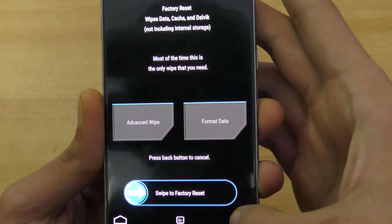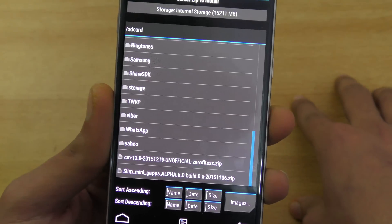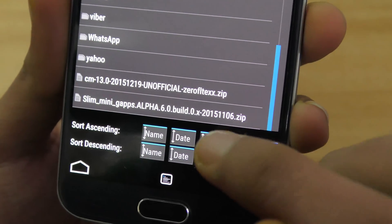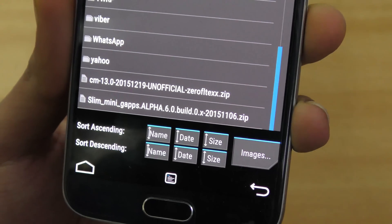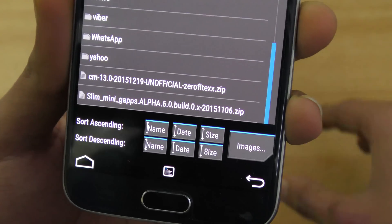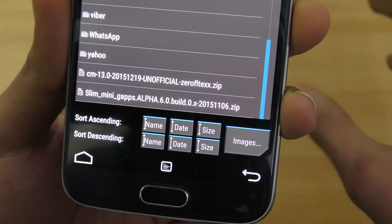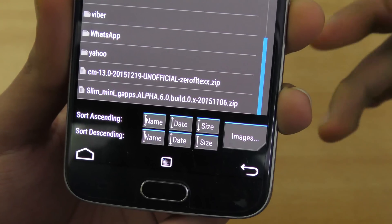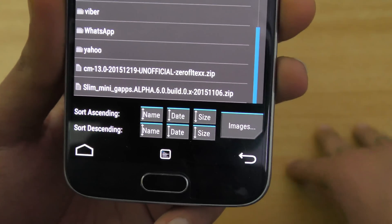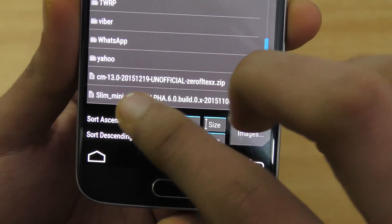Then go into Install and scroll down. Copy the ROM to the root of your internal storage. The ROM file is CM13.0 0FLTEXX — this is for G920i and G920F. For the Galaxy S6 Edge, you will get 0LTEXX without the F. Make sure you get the right file for your device — I actually made the mistake of trying to flash the S6 Edge file at first, but now I have the right one.